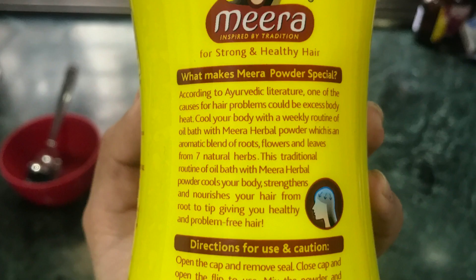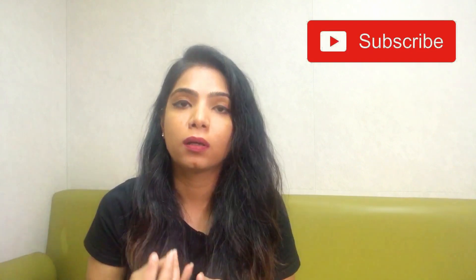You don't need to process too long. Meera Herbal Shampoo is Ayurvedic. It says that hair fall happens when your body is heated, so this works to reduce that body heat. It is not only for hair fall, but also to maintain your hair, for dandruff, and for scalp-related problems.